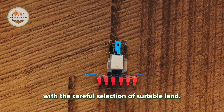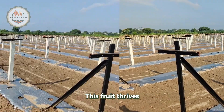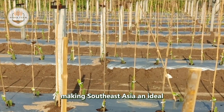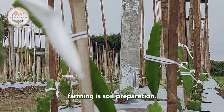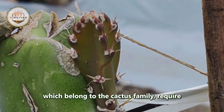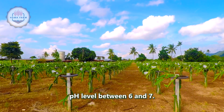Dragon fruit farming begins with the careful selection of suitable land. This fruit thrives in tropical and subtropical climates, making Southeast Asia an ideal region for its cultivation. The first step in dragon fruit farming is soil preparation. Dragon fruit plants, which belong to the cactus family, require well-drained soil with a pH level between 6 and 7.